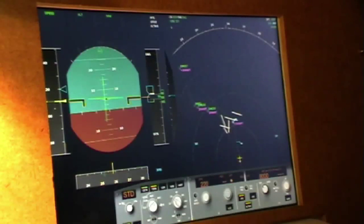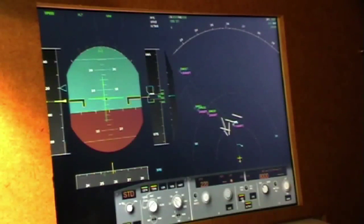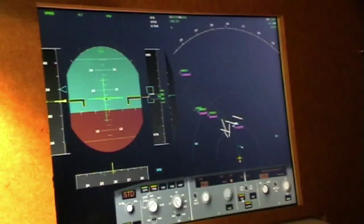I expect that you know how to do a visual landing — that's simply hitting that button, turning off the autopilot and flying visually. For the sake of this tutorial, I'm going to do an automatic landing even though the weather is beautiful.